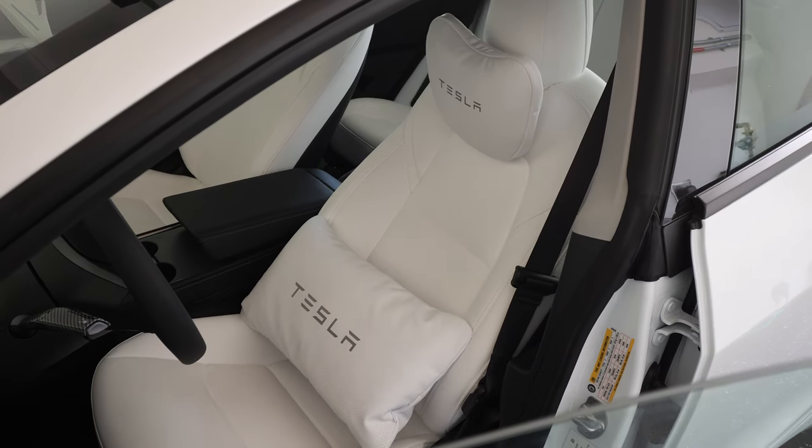If you're like me and your lower back hurts all the time when you're in a car for a long time, then I have a solution for you. Neck pillow, lower back pillow for your Tesla Model 3. Check this out.